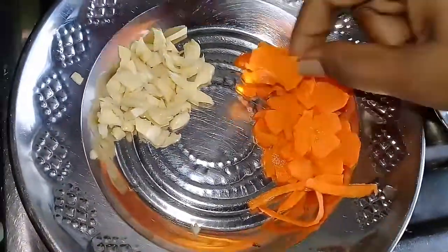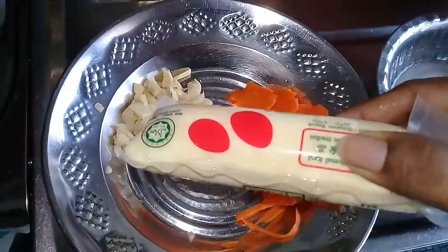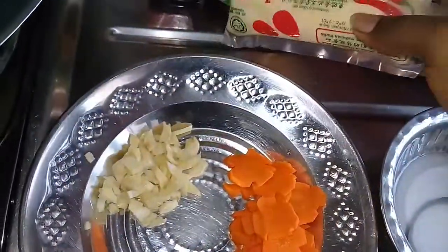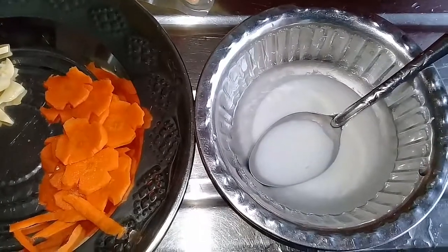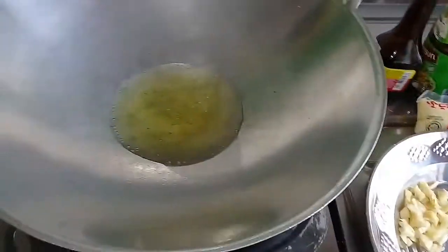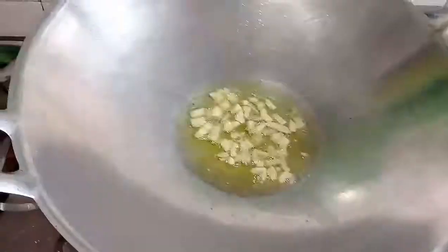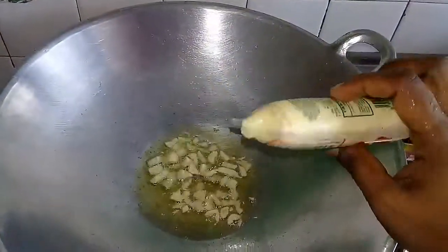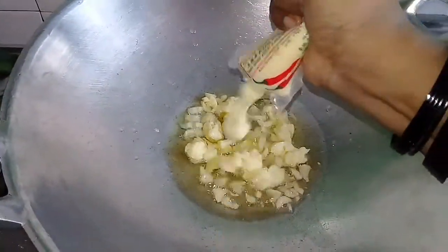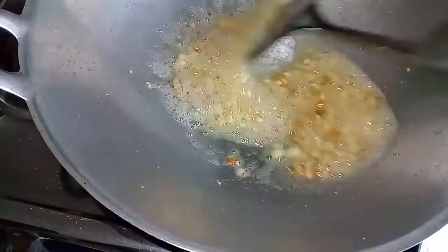Carrots are made in a shape. This is a little bit of tofu. I will cut the tofu in a bottle and cut it in a shape. You can cut it in a shape. You can add a carrot in the color.